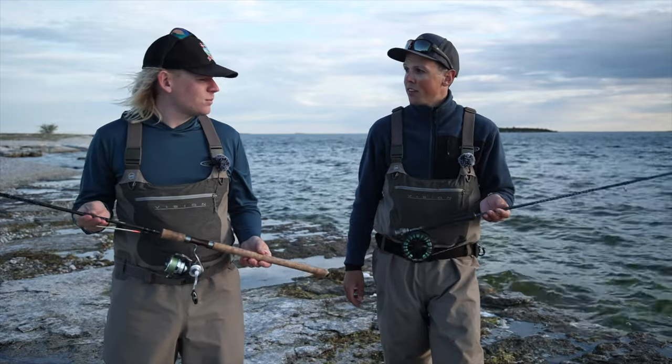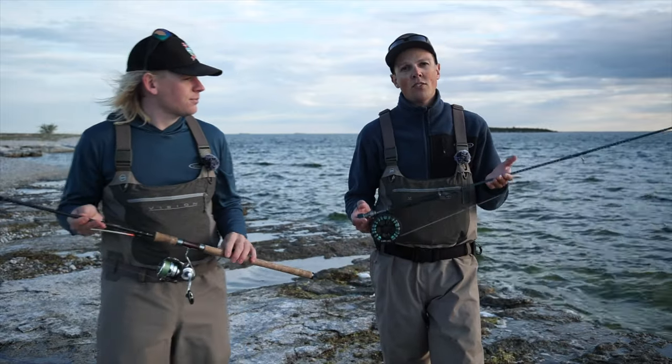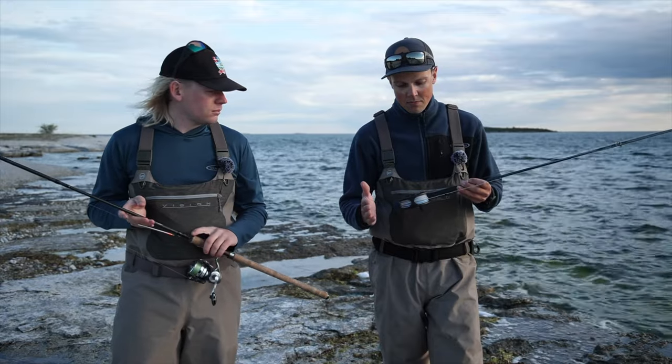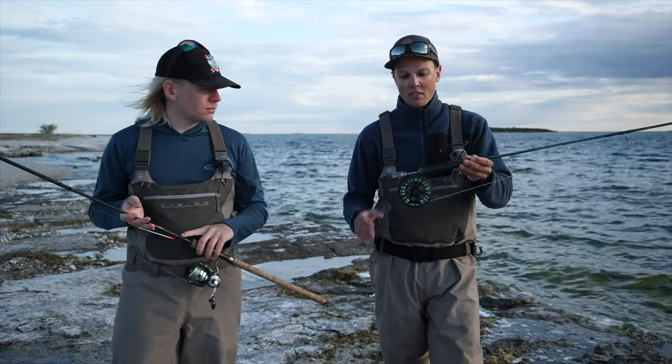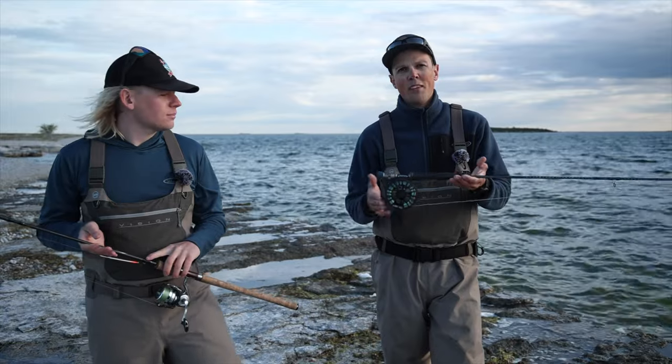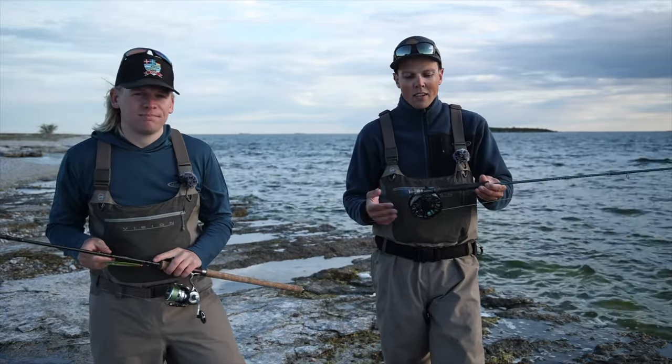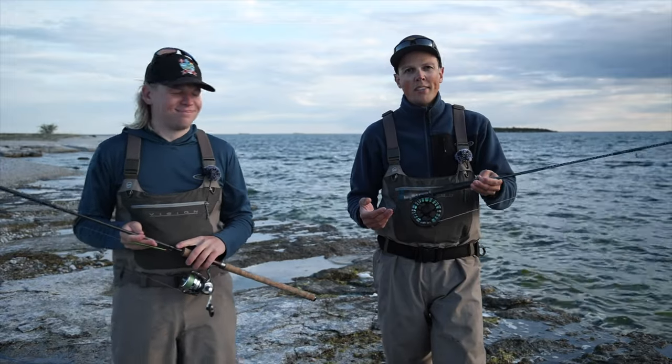Let's begin with the fly rod. This is a nine foot seven weight rod. It has a pretty basic reel but quite big for the size, so there's plenty of room for backing. It's in the seven to nine weight class — a little bit on the bigger side.